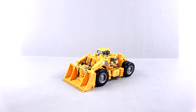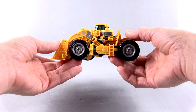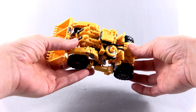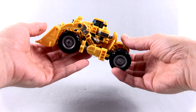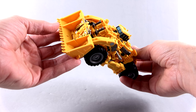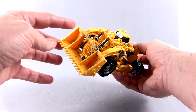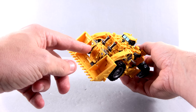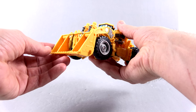Here we have Scrapper out of his packaging, in his vehicle mode. I don't know much about construction vehicles but I think this is called a front loader. Either way, it's a really cool looking vehicle. When you look at it, it looks like a heavy construction sort of vehicle and it really doesn't scream robot inside, which is very well done. The only part that gets a little bit ugly - and all of them have an aspect in vehicle mode that's a little bit ugly - would be this front section. I wish there was a way they could have made this more closed off.